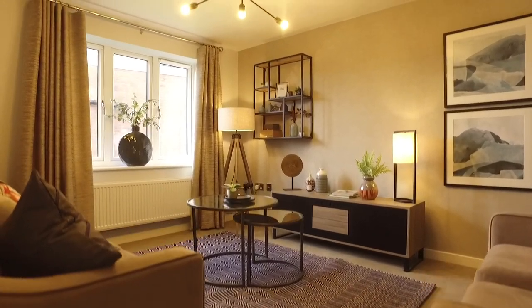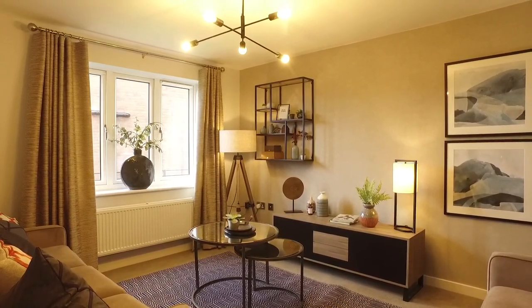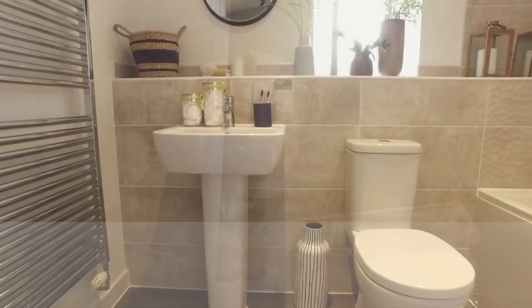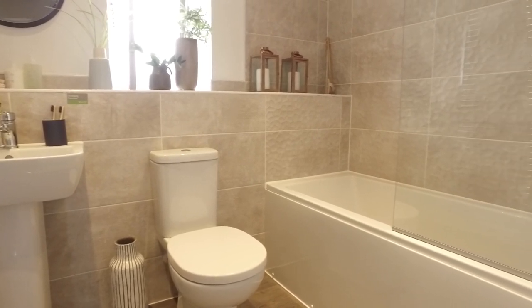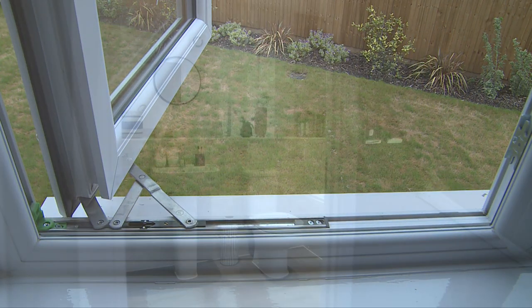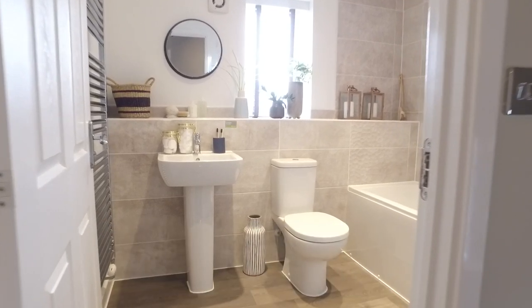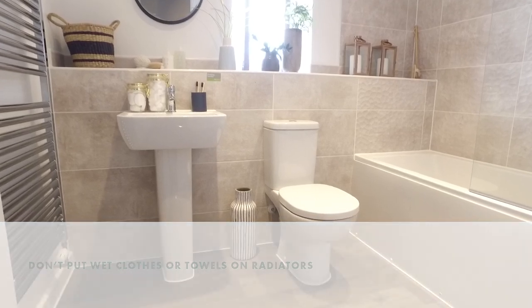It's important that the drying out process takes place slowly and steadily, and there are a few things you can do to help. Keep your home at a steady temperature and don't overheat. Ensure the extractor fans are turned on and keep doors shut when using the bathroom or kitchen. Keep furniture away from the walls. Open windows and doors when you can to boost air circulation. Keep cupboard doors slightly open during the day, including fitted wardrobes and understair storage. Don't block off air vents and don't put wet clothes or towels on radiators.